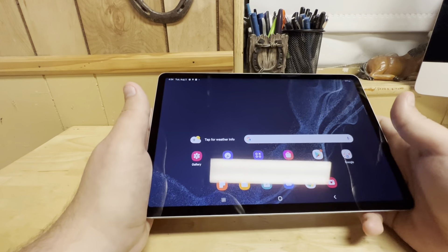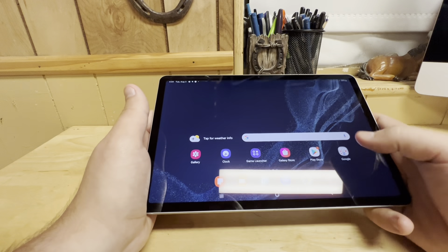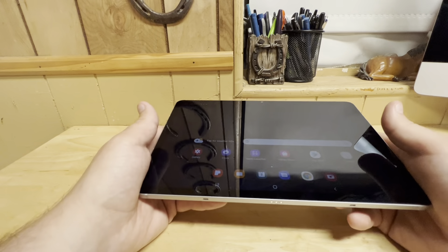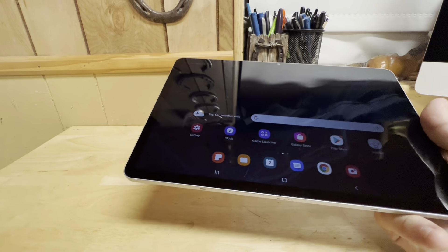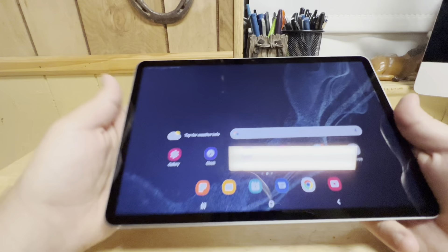I believe this is due to Android 12L if it's not already available. Who do I think this is for? If you're a student, or somebody that just needs a basic computing unit — perfect. And DeX — I almost forgot DeX.